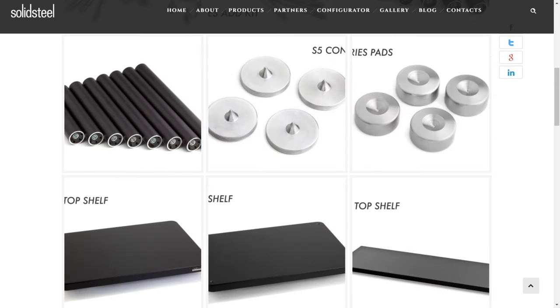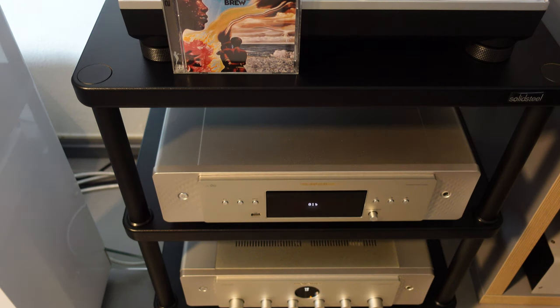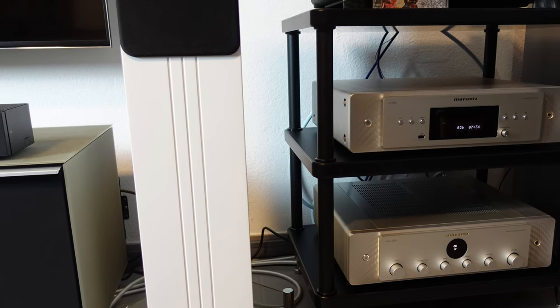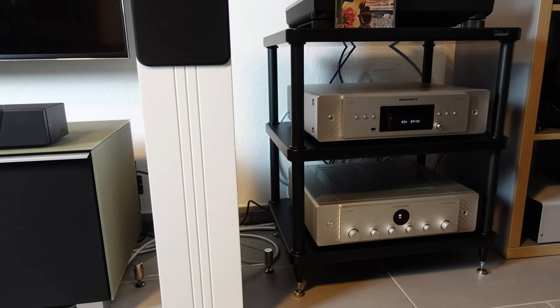Before we wrap this up, I should also mention that Solid Steel offers all the parts of this rack in its custom shop. If you accidentally scratch something or if you want to add more components, you can order additional shelves and legs at any time. I honestly like this S3-3 rack. Even though it's relatively affordable, the workmanship is more than excellent — everything fits perfectly, nothing wobbles, and I think it looks pretty good as well.